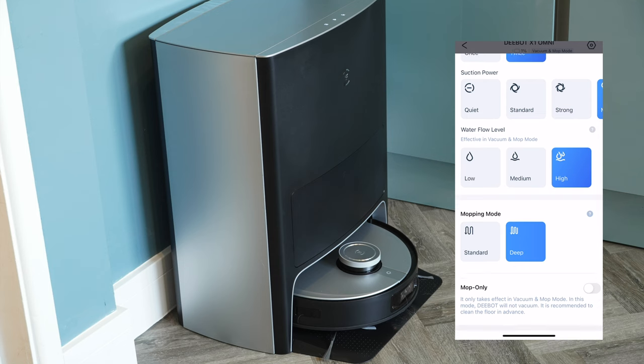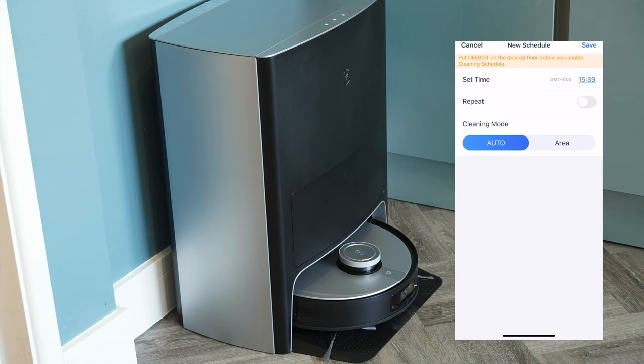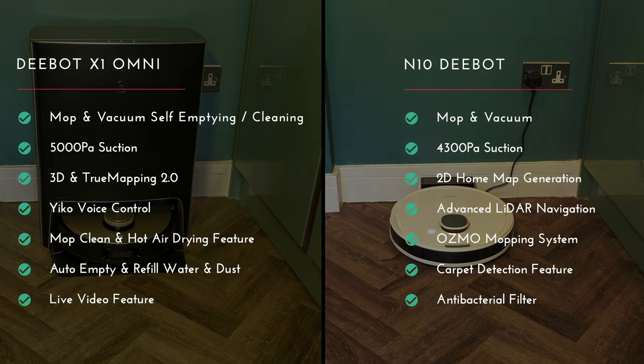There are smart functions where you can set how hard it cleans, how much mopping it does, and you can schedule cleaning as well. For the X1 Omni, the standout features include the mop and vacuum self-emptying and self-cleaning, extra suction power at 5,000 pascals, 3D true mapping technology, voice control for those who prefer not to use an app, and the mop clean hot air drying which eliminates odors and ensures you're not left with a wet mop. The auto-emptying and refill of water and dust is just beyond good.